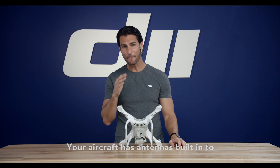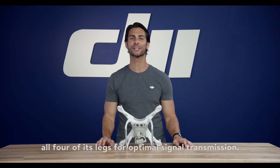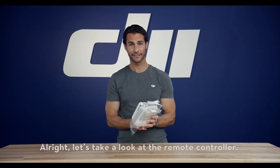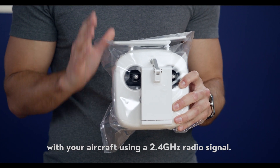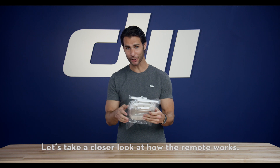Your aircraft has antennas built into all four of its legs for optimal signal transmission. Now let's take a look at the remote controller. The included remote communicates with your aircraft using a 2.4 GHz radio signal. Let's take a closer look at how the remote works.